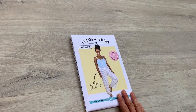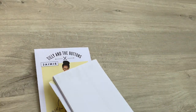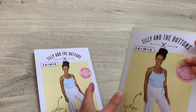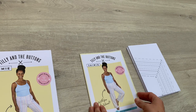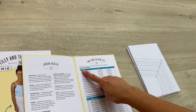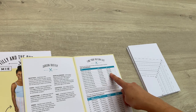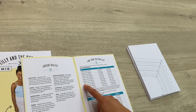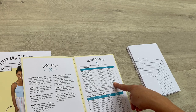Let's take a look at our Tilly and the Buttons Jamie sewing pattern. When you open the envelope you'll find a couple of folded up pieces of paper with your pattern printed in all of the different sizes, and also a booklet with instructions. The first thing we need to do is decide what size you're going to make. If you open to page 2, you'll find the 'find your pattern size' page. On your pyjama bottoms you're going to go by your waist and your hip measurement, so get your tape measure and measure your waist around the smallest part.